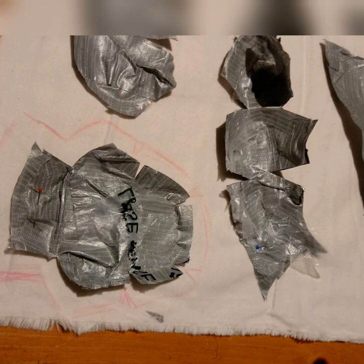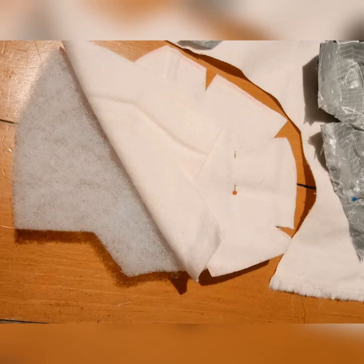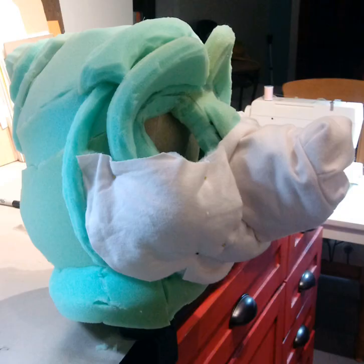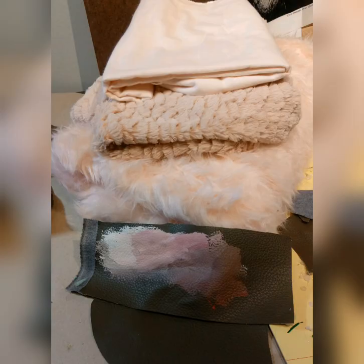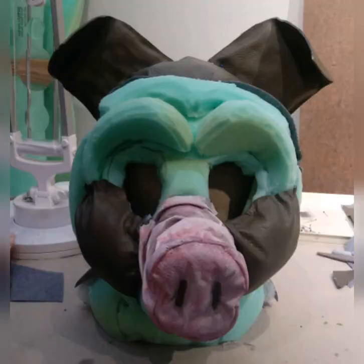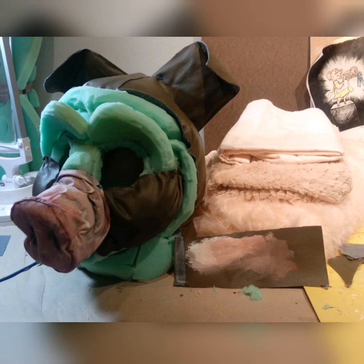Covering this head proved to be much harder than I thought — this was my very first head ever. I really didn't like the look of it; it was starting to look more like a stuffed animal. I didn't want it to look so plushy, so I went back to my fabric pile and decided to do vinyl leather.